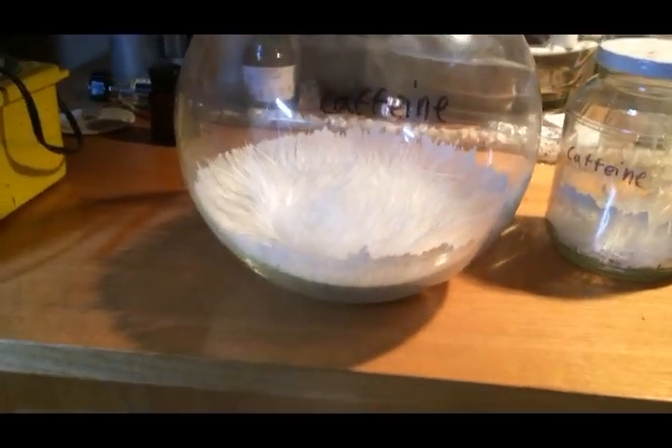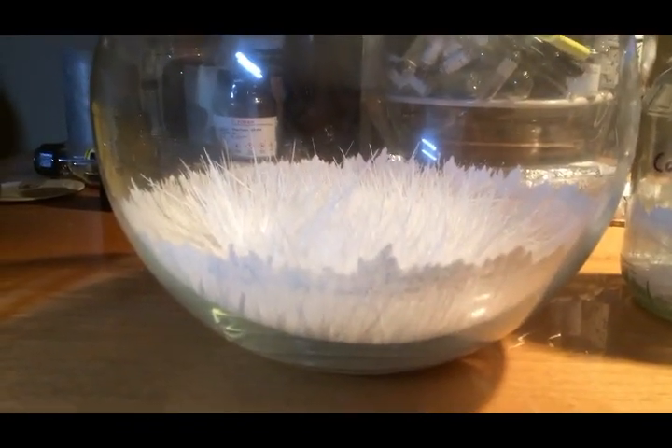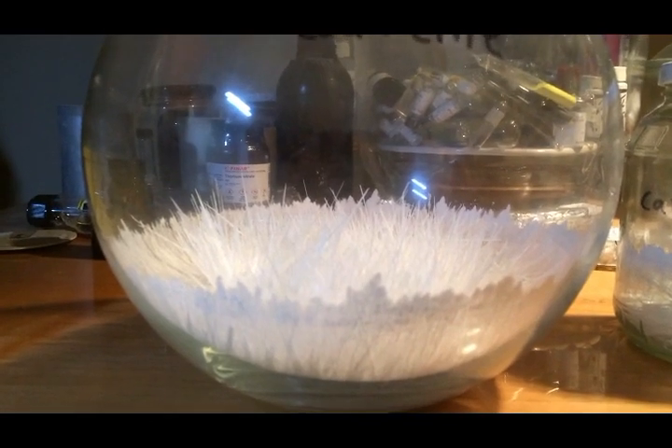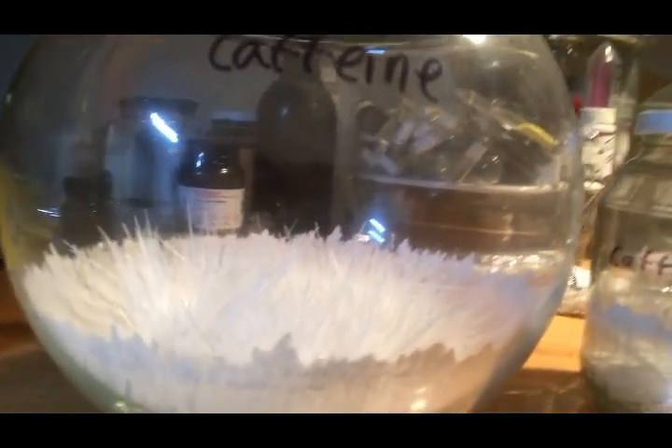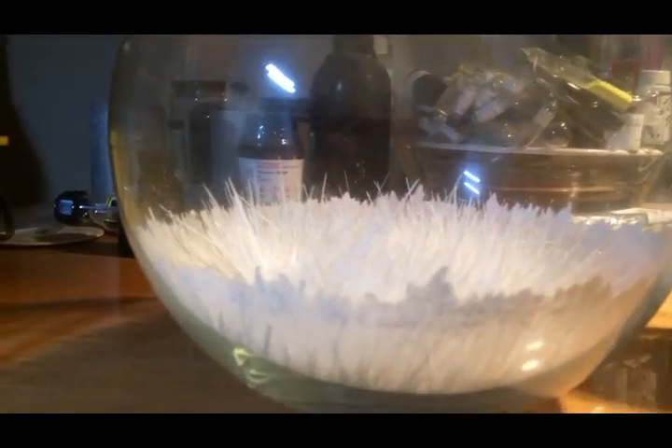It looks really cool so I figured I'd take a moment to show you how they turned out. Here are the two containers. The one I'm focusing on right now is by far the bigger one, but I think the crystals are actually a little less nice. The crystals in the other container are a little bit prettier, but these are still cool. I'm going to try and film in a way that really shows them off.